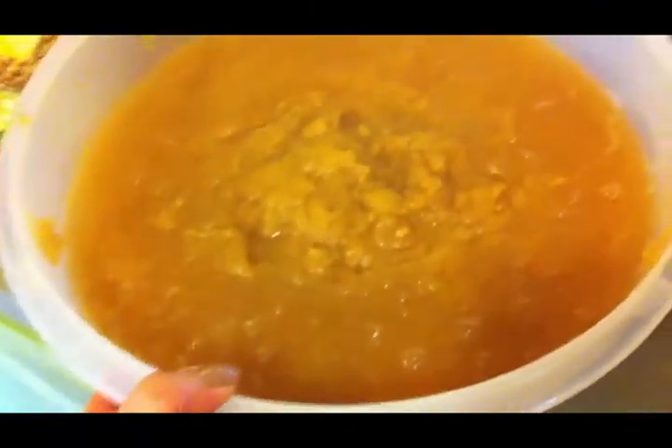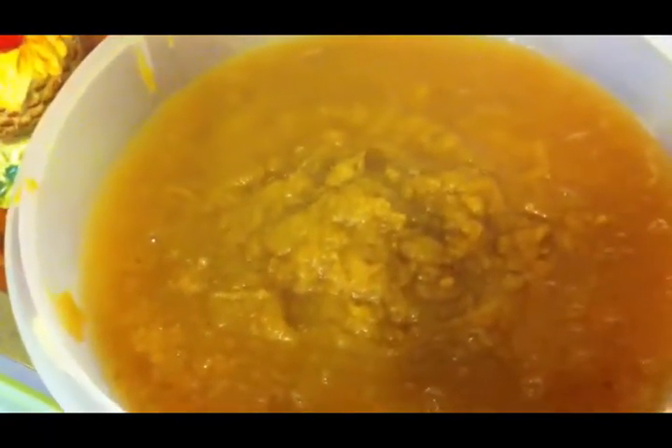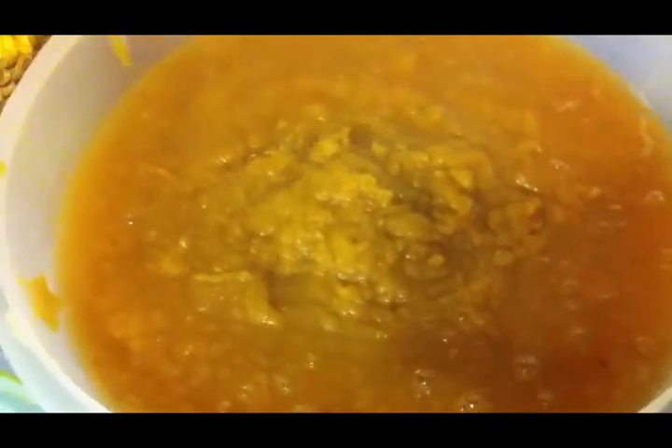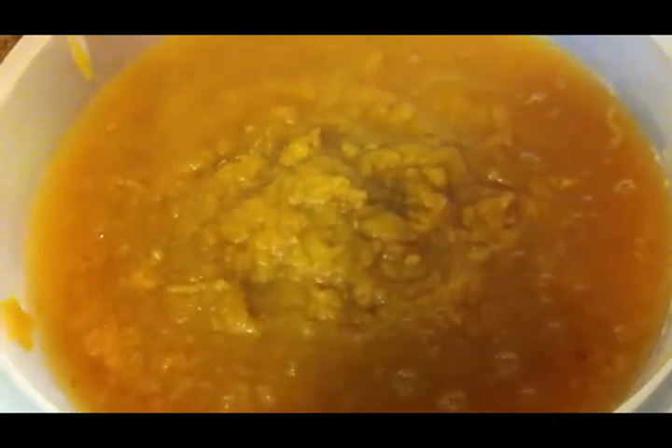At this point it's just plain applesauce, and if that's what you wanted you could stop right here and start canning it. But I am going to be making apple butter. For that you have to add some sugar and some spices and then cook it down until it's nice and thick. So I'm going to transfer this back into the roasting pan and add the rest of the ingredients.